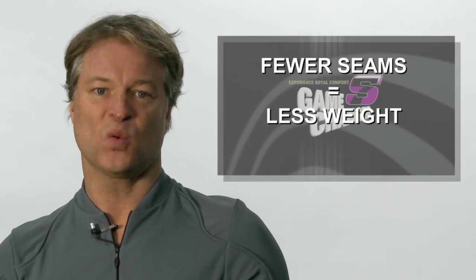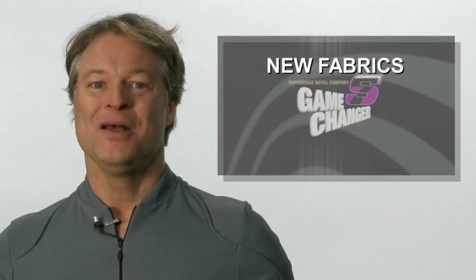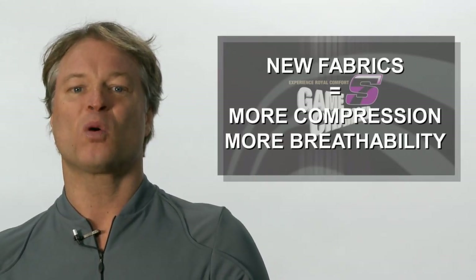The S7 shorts have 45% fewer seams which translate into less weight and much more comfort. Genital pressure has been reduced by some 25%. Through new and innovative fabrics, we have 17% more compression and 20% more breathability.